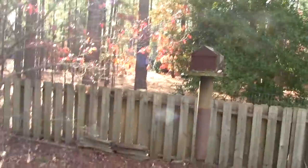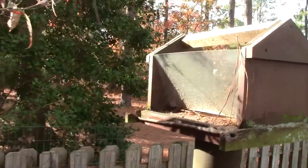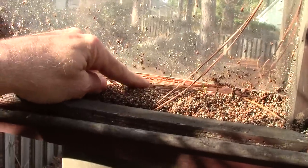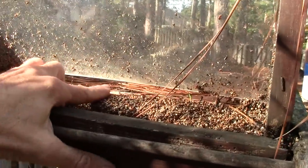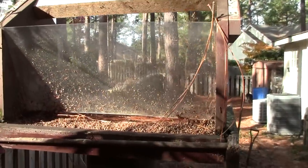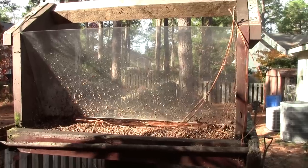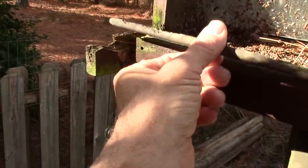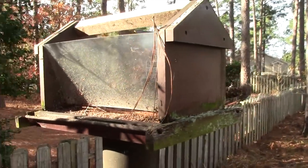Lisa and I have this bird feeder out here that we keep seeds in for all the foraging flocks that come through. The way this thing is designed, there's a gap on the bottom that shows up more as the seeds go down. Once in a while, little tiny birds will get in here and they're in there flittering around. We hear them or see them and come out to rescue them. Right now we've got this apart for some refurbishing — things are a little rotted and we're going to do some work on this.